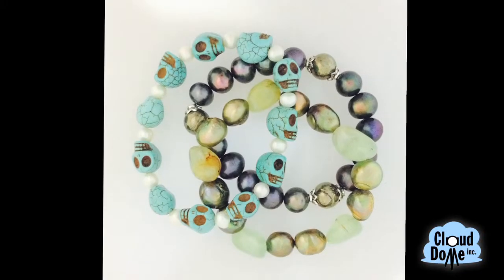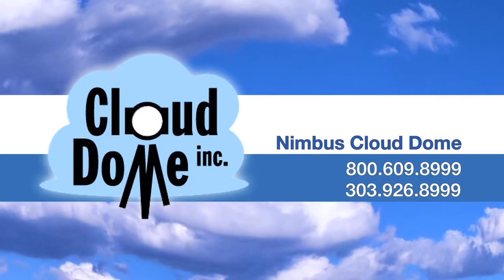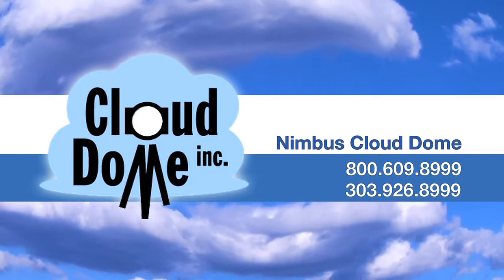Please keep checking out our YouTube sites and our websites for brand new items. I'm always coming up with something new to help you take better pictures.